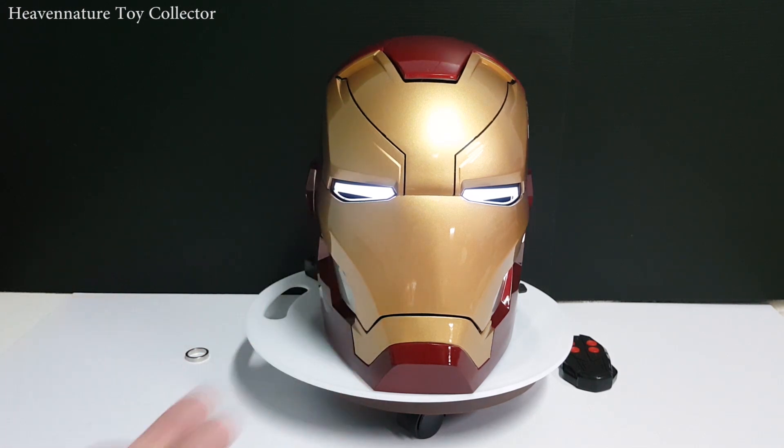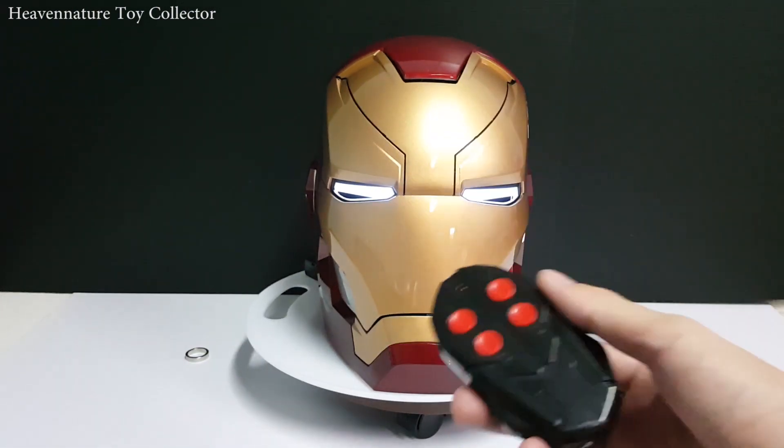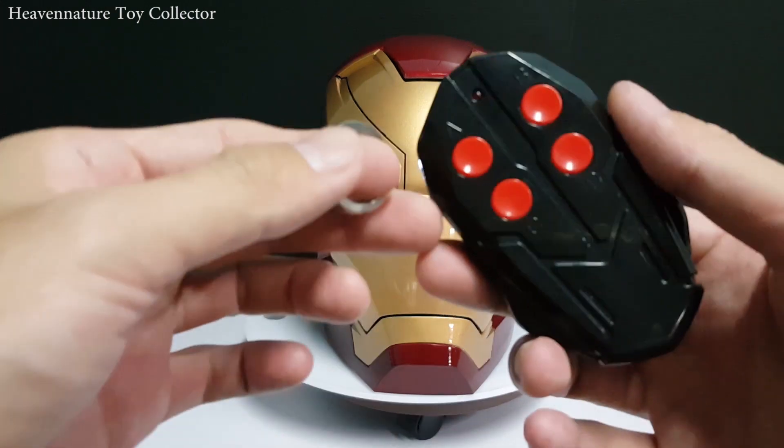The material is made from ABS, which is a durable plastic. It does come with a remote control to control the LED light function, and also comes with a magnetic ring, which is used to control the faceplate.